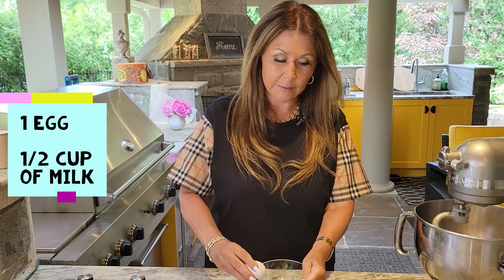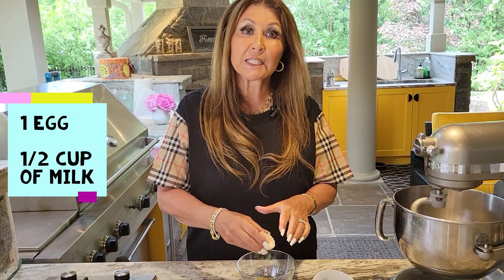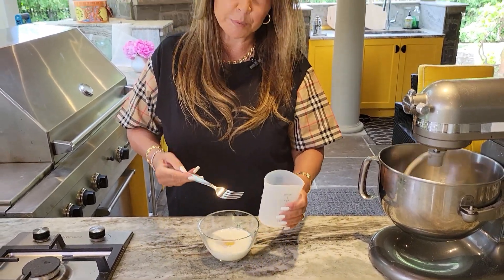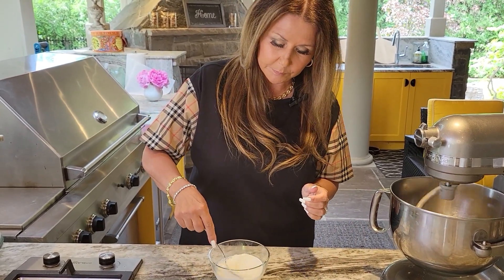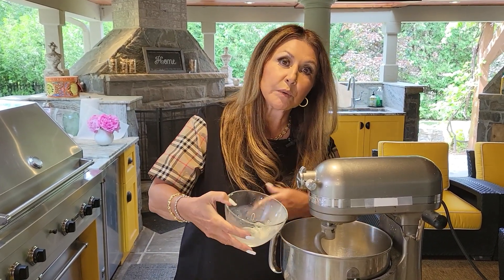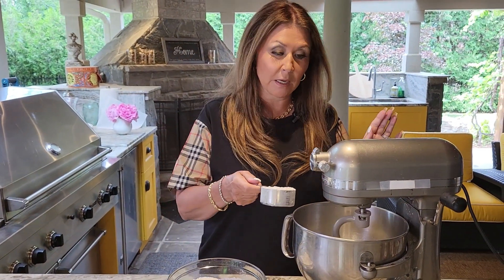Here I have one egg and half a cup of milk — everything at room temperature. I'm just going to give this a really good mix. I'm adding the milk and egg mixture and letting it mix. Now we're ready for the dry mixture. I'm going to add it half a cup at a time.